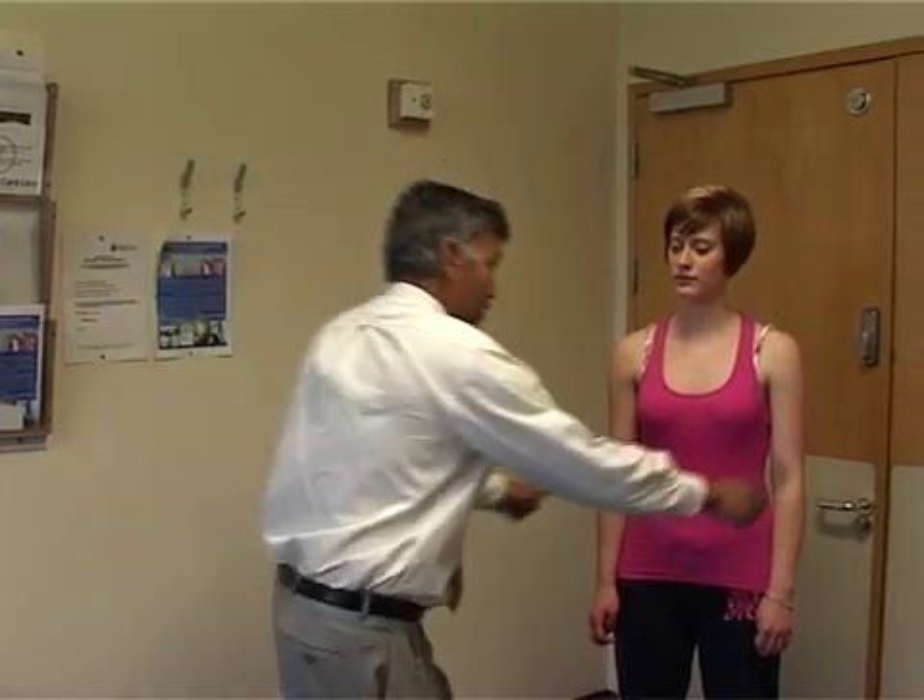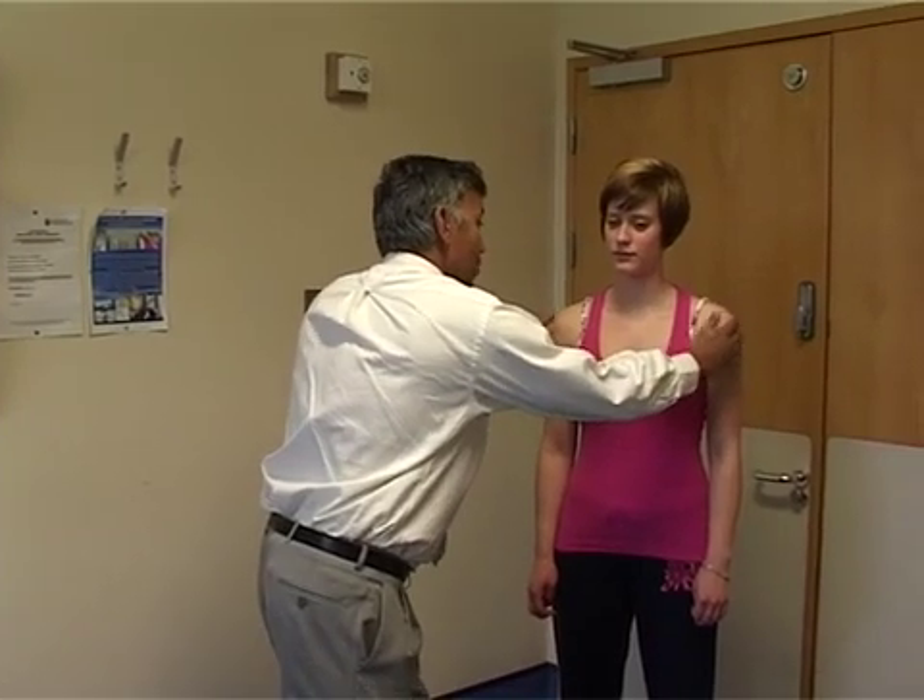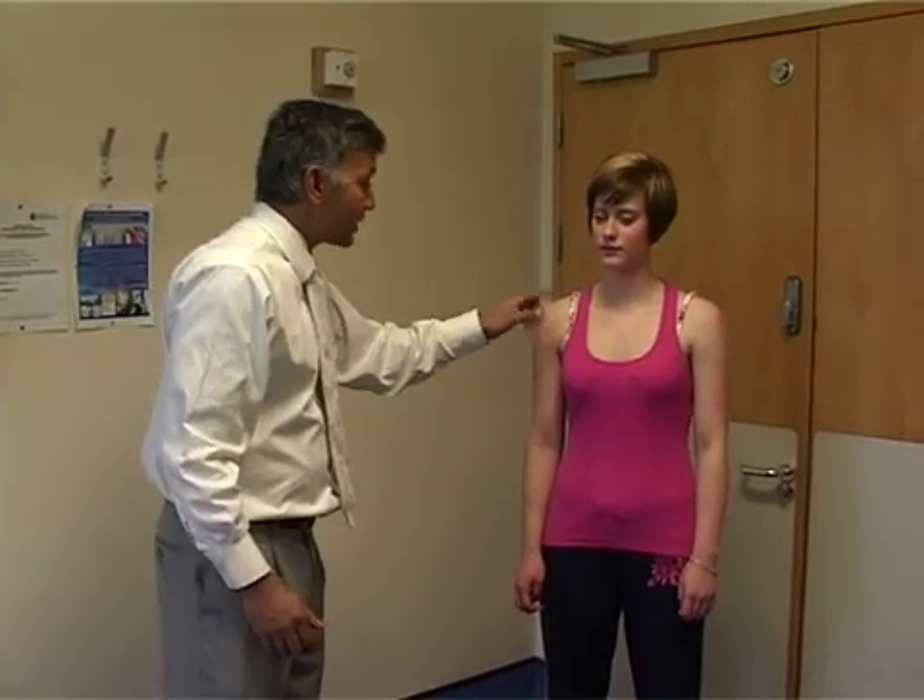The shoulder examination. The first thing to do is to expose the shoulder. In this examination we're going to look at the right shoulder. Look at the shoulder and look for any asymmetry, look at the shoulder profile, look at the shape of the deltoid to make sure there's no wasting of the deltoid, looking for any scars or any other abnormality.